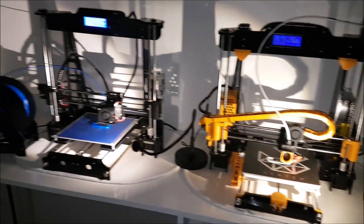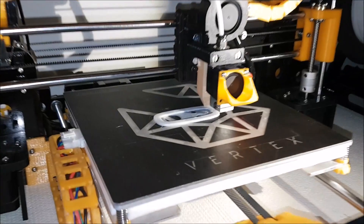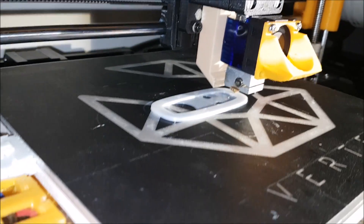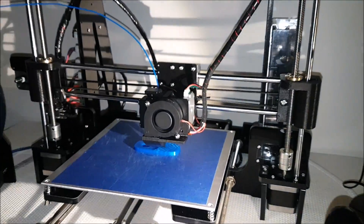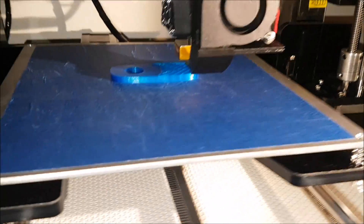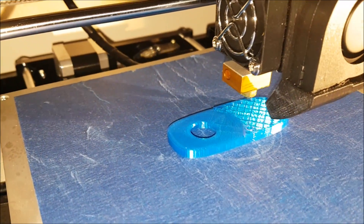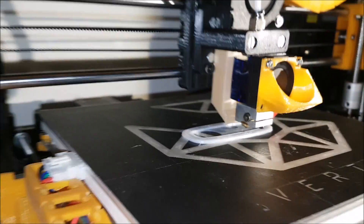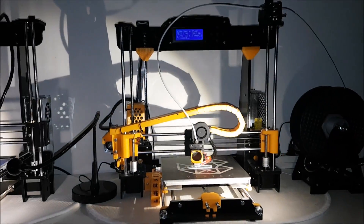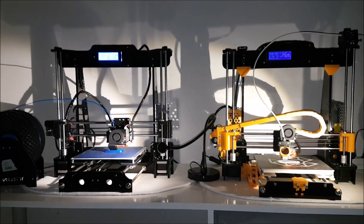Now coming to print quality — there's no fair comparison here because my Anet is upgraded to the max and the Tronxy is still stock. But from my experience, the Tronxy and Anet have pretty much equal print quality. The main difference is the type and shape of the air blower, which gives nice results. On the Tronxy I didn't have any issues changing filaments, whereas on the Anet it was a bit hard.